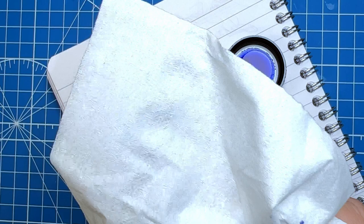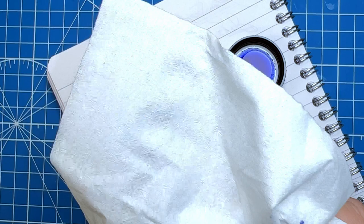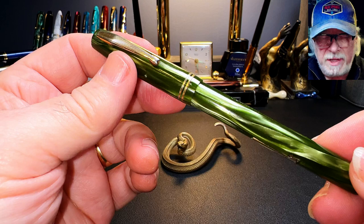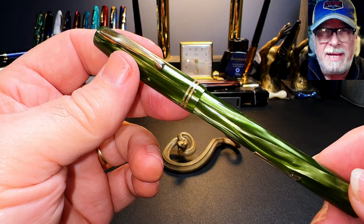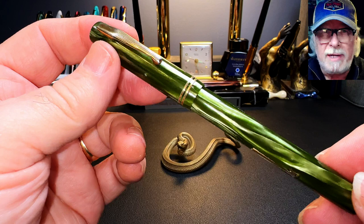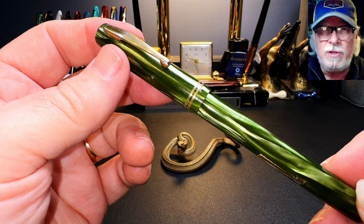Here we go with the first writing test. Waterman made what looks like three waves of Skywriter pens. The first wave was after purchasing the brand Aiken Lambert of New York in the late 1930s — an inexpensive plastic pen. Then there were these celluloid pens from the mid to late 1940s and early 1950s, and then a series of metal-capped plastic barrel pens similar to the Waterman Taperite — Waterman's answer to the Parker 51.